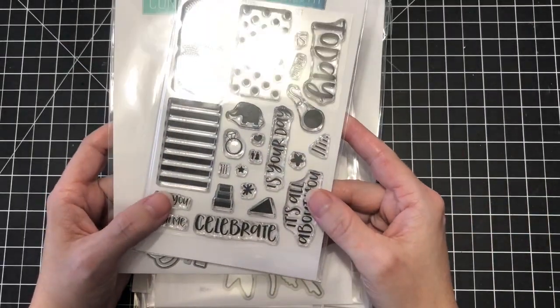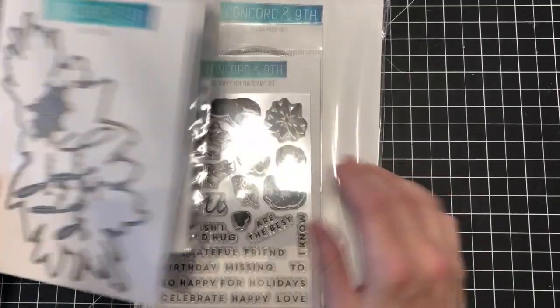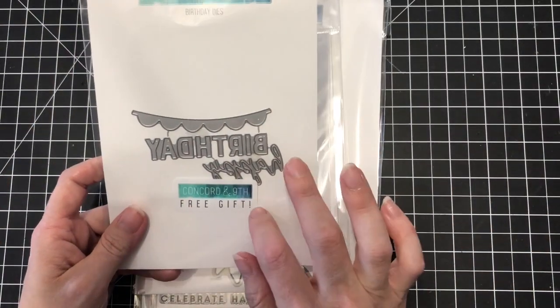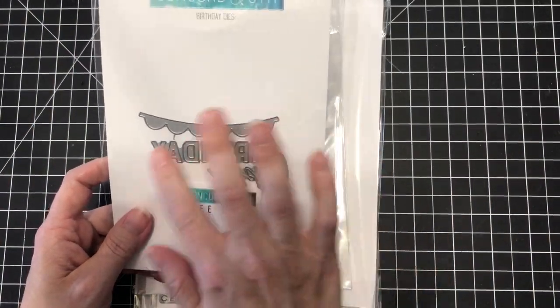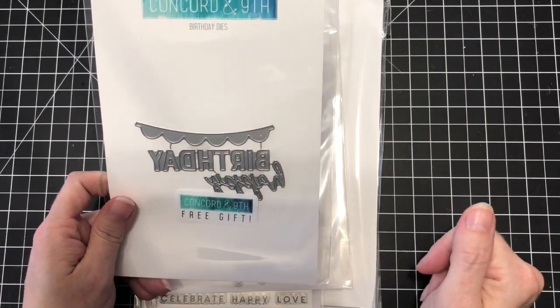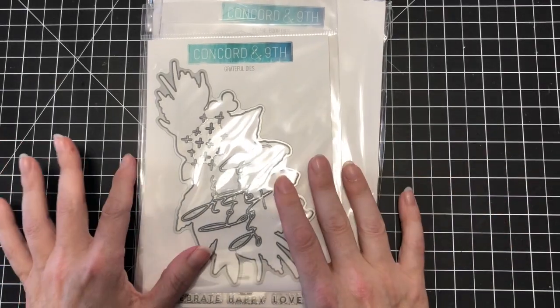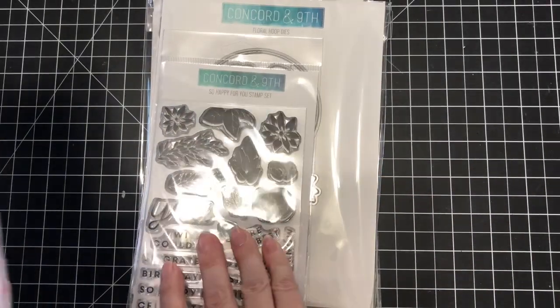This was on sale so I scooped it up. And then this is the free die — I think it was for an order of $60 or more — which is a happy birthday with a banner. It's super cute. This is their anniversary, so that's why there are a lot of birthday-themed ideas.